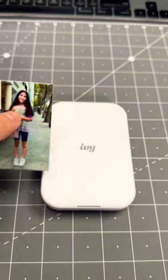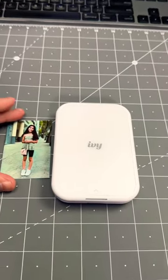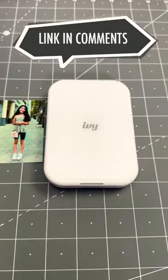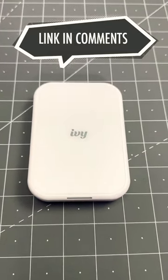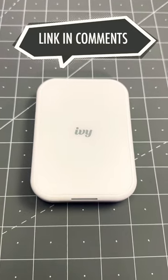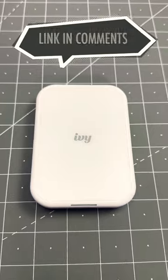Canon also sells photo paper that comes in circles, so if you want to use that to print, let's say, your company logo, you can definitely do that with that paper and this printer. You can also customize it and make your own labels, so you can use this in a bunch of different ways, not just for photos.